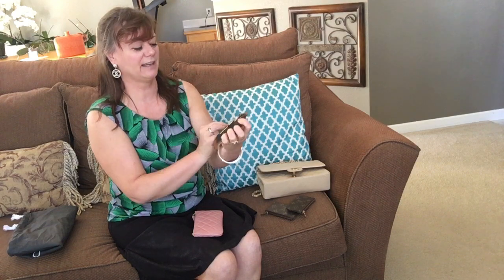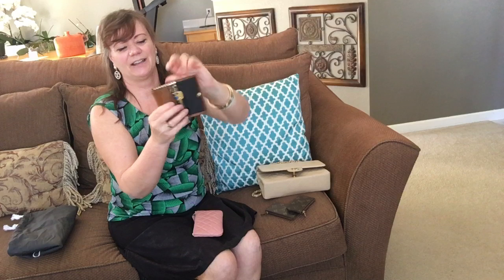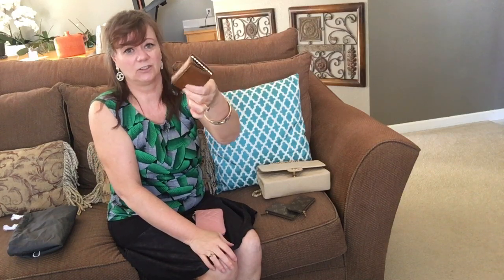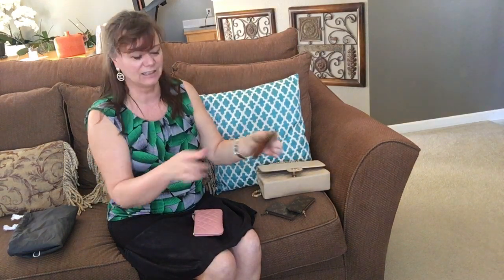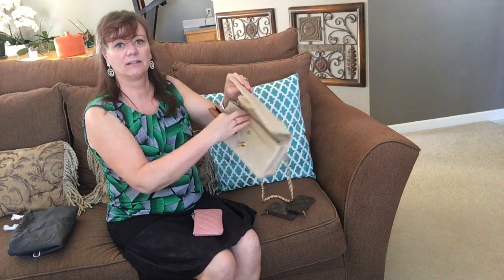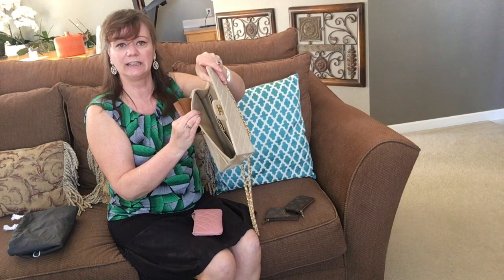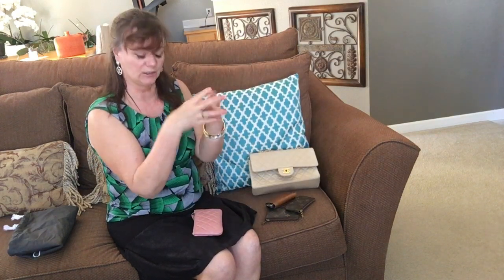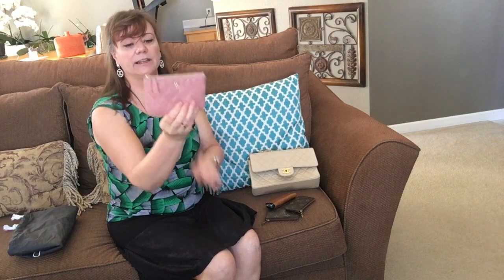My keys are in a cowhide leather pouch with gold rings. I've had this for a very long time — I found it at a secondhand store for literally about five dollars and I've used it for many many years. I love it because it does not scratch the leather interior of my handbags when my keys are all secured inside.